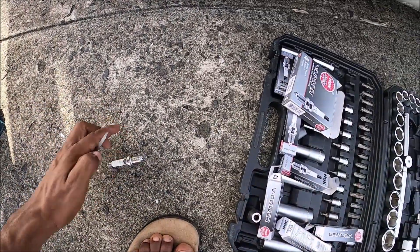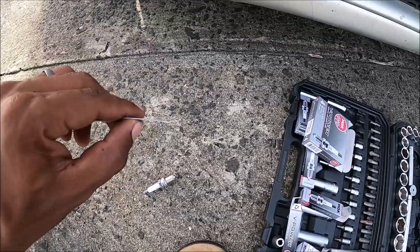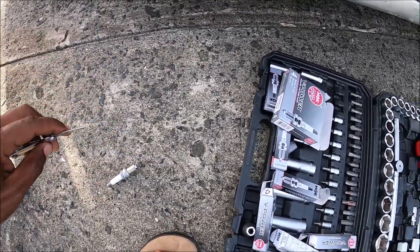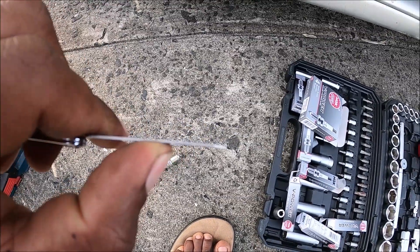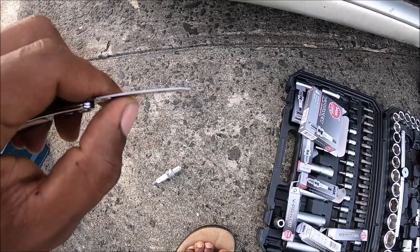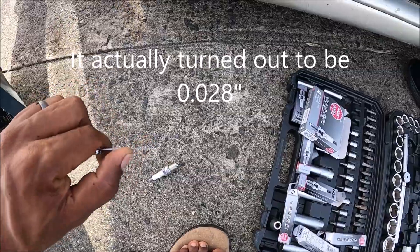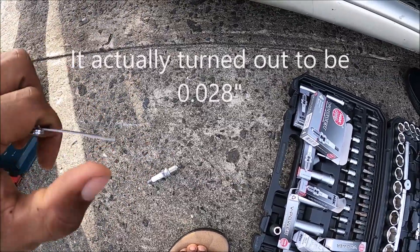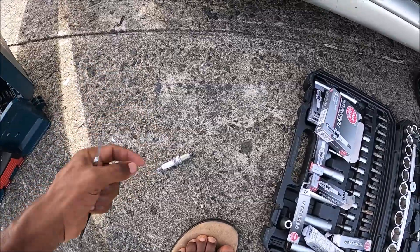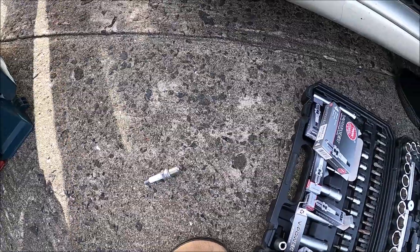We forgot the feeler gauges, so we're going to use the next best thing - a nail file from a toenail clipper. It looks to be about 25 thou, so we're going to gap the plugs to one nail clipper file width - 25 thou.